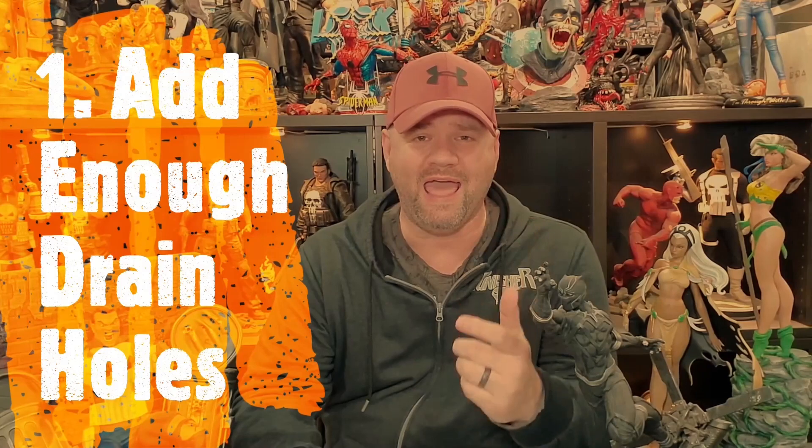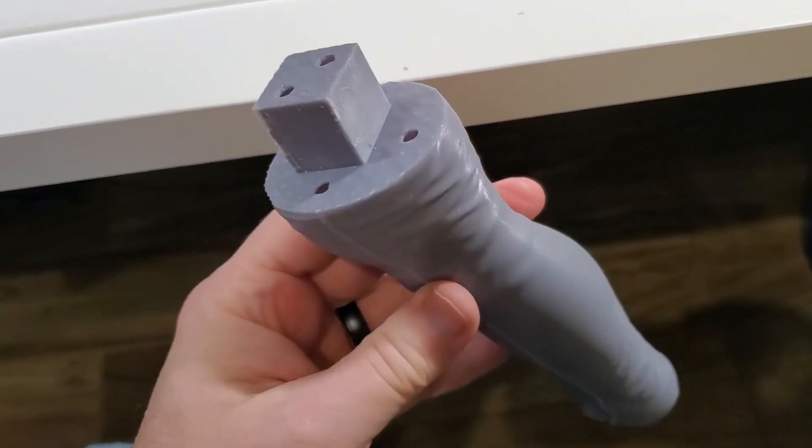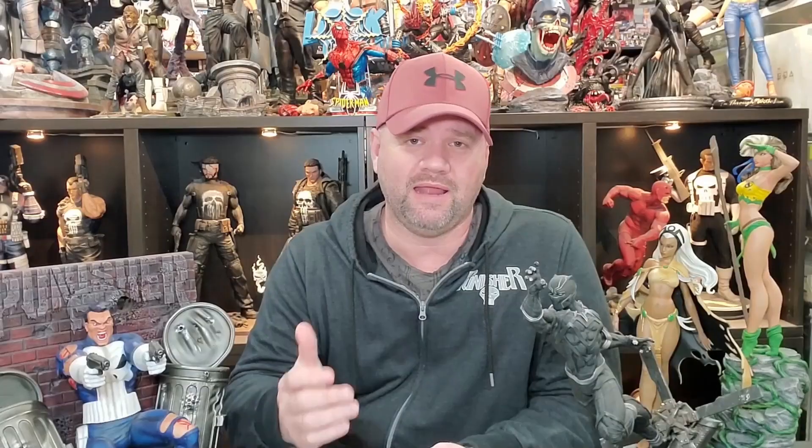And number one: add enough drain holes. I always add more than one drain hole into a part — I add several — to help keep down on suction and avoid any problems with trapped resin. Pay attention to this when using pre-supported files, because I've seen some people use those without any drain holes. Always make sure you have that, unless you're printing solid. I usually print my pieces at either 1.2mm or 1.5mm hollowed out, with about four to five percent grid infill, and I always put drain holes in conjoining places so they won't show up on the print.